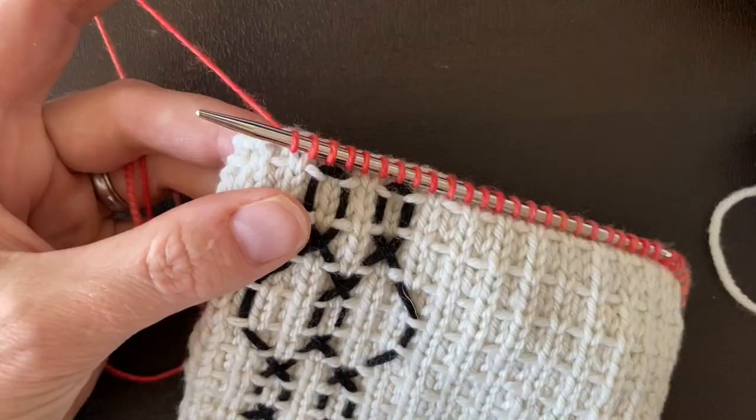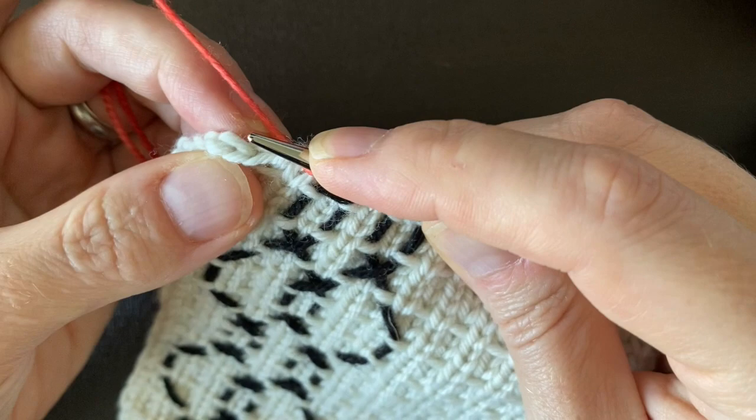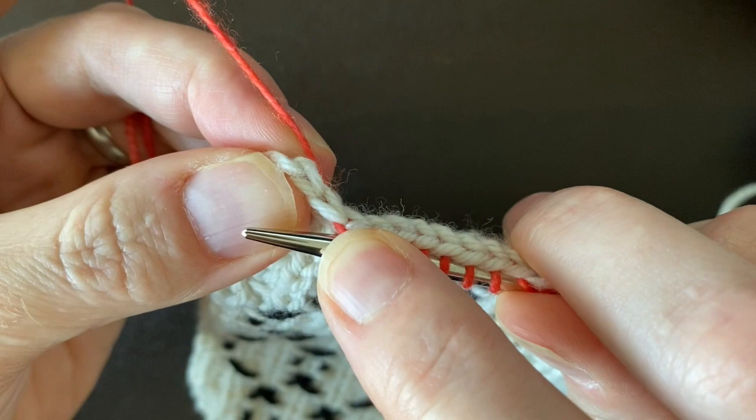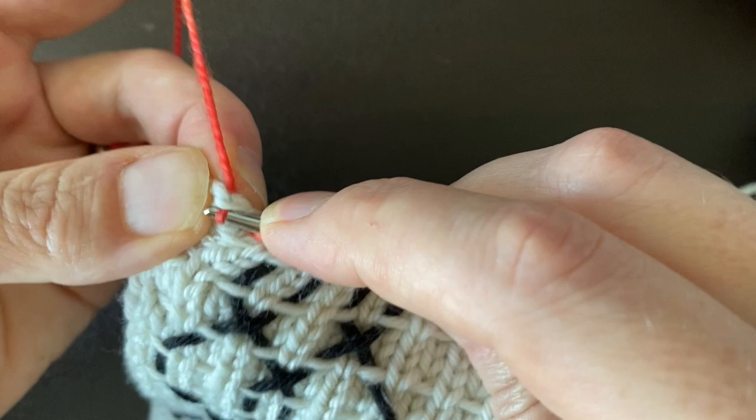I've worked all the way across my bound-off row and now I have two stitches left. I'll do the same thing I've been doing all the way across — bring that yarn right underneath my second-to-last stitch and then my last stitch of my bound-off edge. Down along this side are my selvage stitches, so I'll stick my needle there and pull that yarn right through.